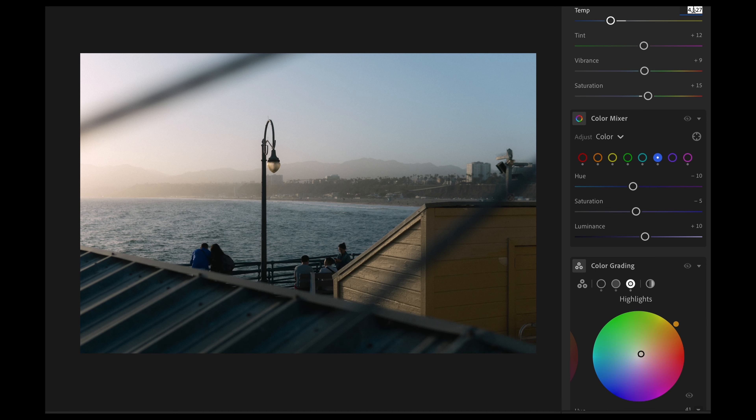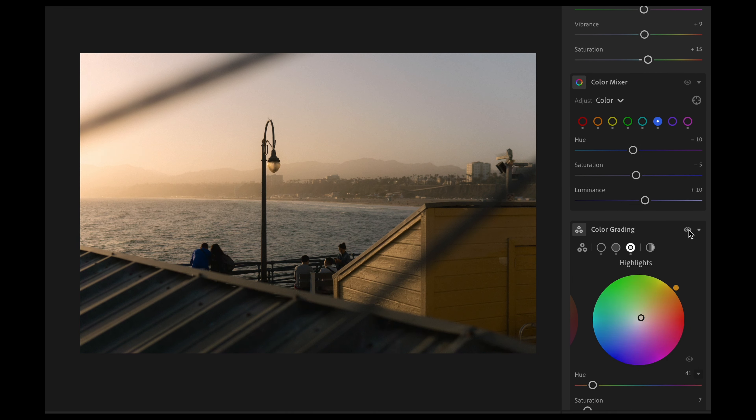The second color characteristic you see a lot, especially on Instagram, is warmer tones. I typically keep white balance between 5800 and 6400 to get a slightly warmer photo without affecting the other colors too much. Then I like to add a little extra warmth to the midtones and highlights using the color grading wheel — just a little bit of a yellowish-orange, but not a lot.